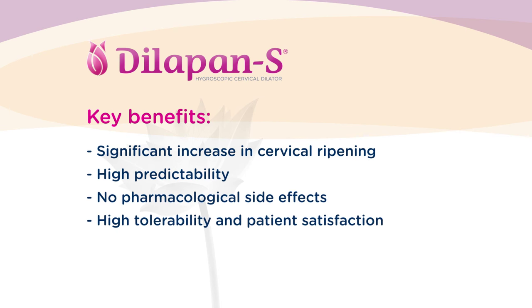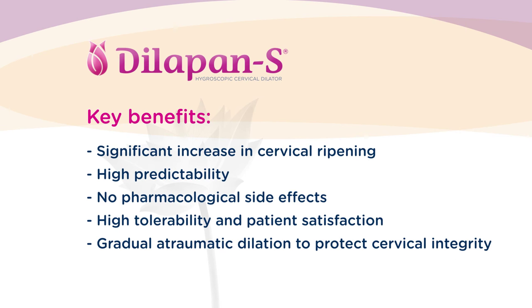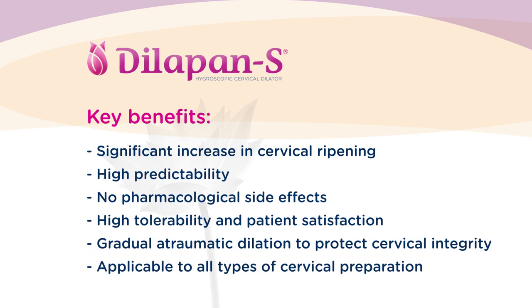The Dilipan-S also protects cervical tissue against injury when compared with rigid dilators. It was carefully developed to ensure full predictability and consistency of action, supporting its high efficacy and helping healthcare professionals and women to have cervical preparation fully under control and challenging situations minimized.